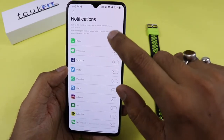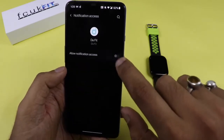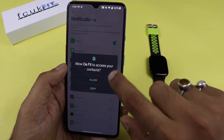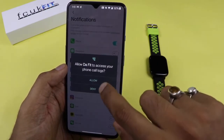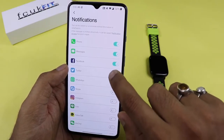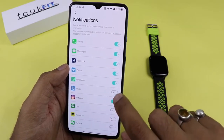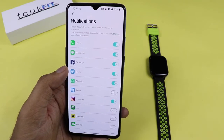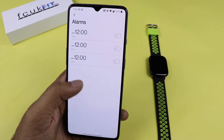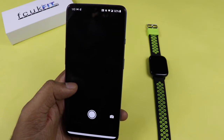For notification access, go to DaFit and give it permission. You can then allow notifications from messages, Facebook, Instagram, and other apps — all notifications will appear on your smartwatch. You also get three predefined alarms, a timer, and the watch can be used as a camera shutter.